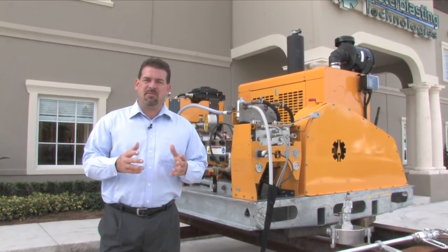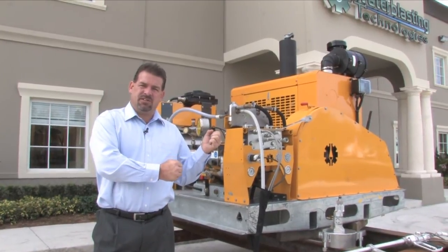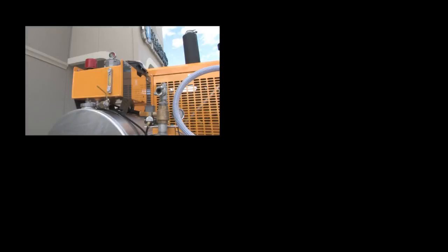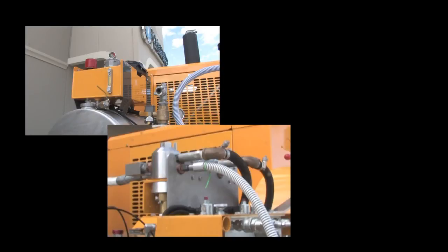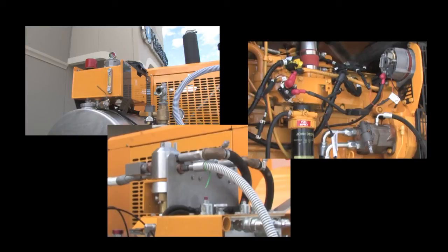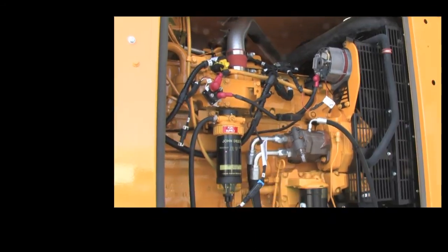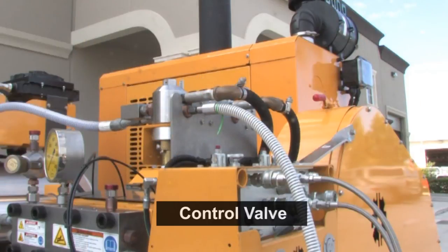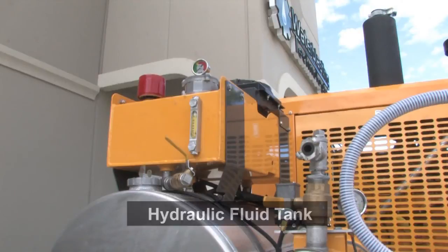The entire point of this is to eliminate the air-driven accessories and the problems associated with the rotation of those pieces. With three simple components, the normal required 185 CFM air compressor is entirely eliminated. Here you have your hydraulic pump, here you have your control valve, and here you have the hydraulic fluid tank and a cooler located right on top. Those three simple components and your normal air compressor is eliminated, and so is the reality of having to keep your bimode valve within 25 feet of your operator.